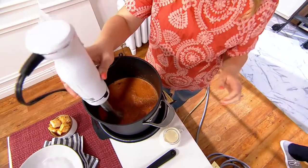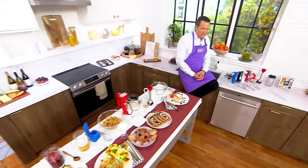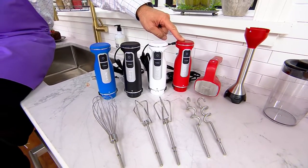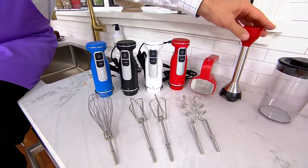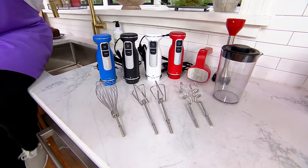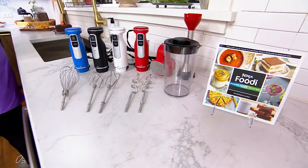While you're finishing up that soup, let me show you what you're choosing from tonight. We have color choices — pick the color that works best for you. There's blue, black, white, and red. Then you get your wire whip, your beater blades or work blades, dough hooks, and the bell for the immersion blender. In addition to the housing, you also get a container that lets you prep ahead and store in the fridge, plus a recipe book and operational guide — all at a fantastic price.